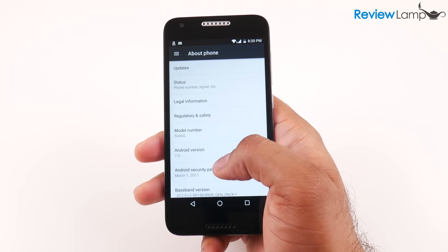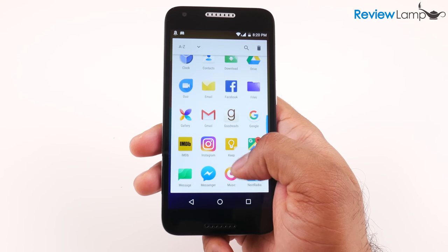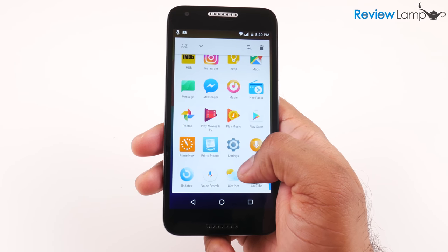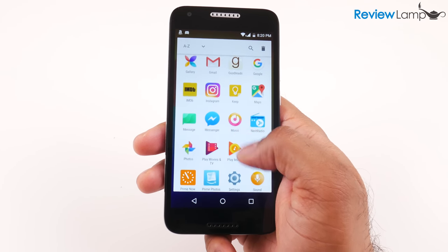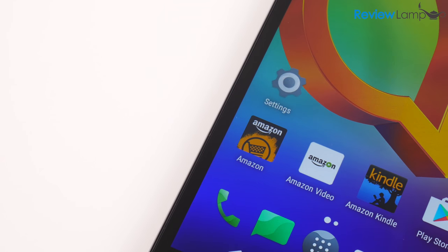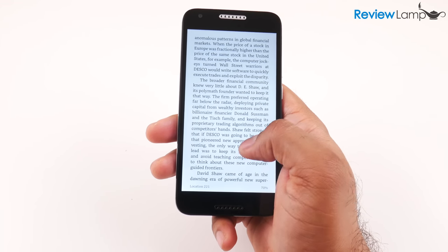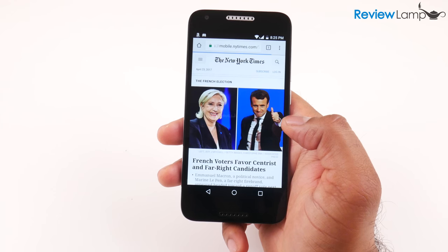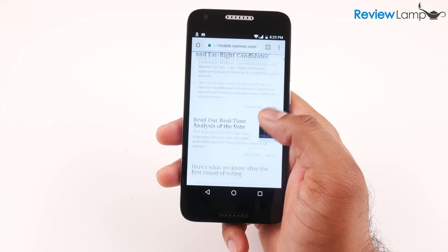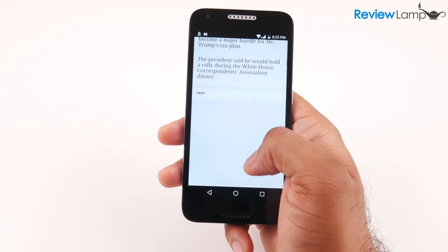The phone is currently running Android 7.0 and comes pre-installed with all of Google's apps like Chrome, YouTube, Gmail, and Maps. All these apps perform reasonably well, and since this is an Amazon phone, it also comes pre-installed with a few Amazon apps, which also performed surprisingly well. When it came to basic tasks like web browsing, it performed okay — it opened web pages and I was able to browse without any major issues.